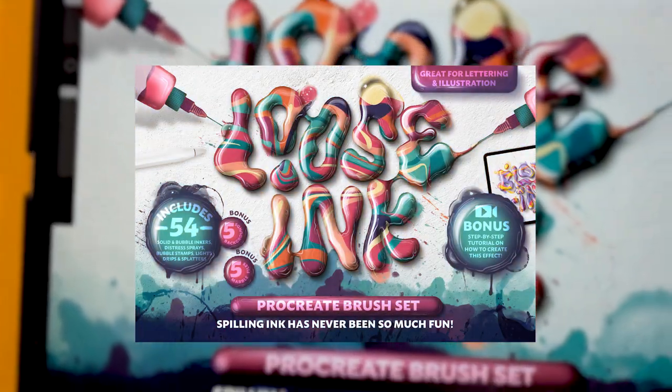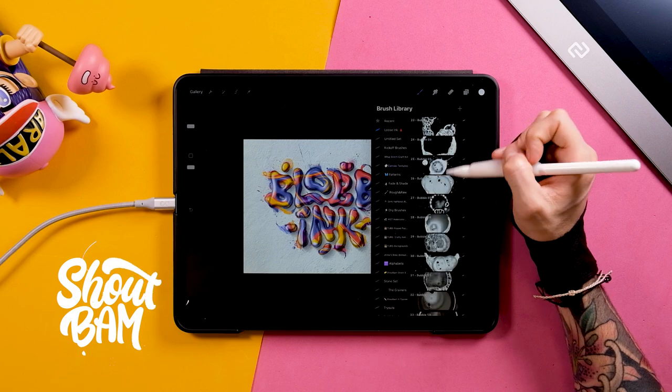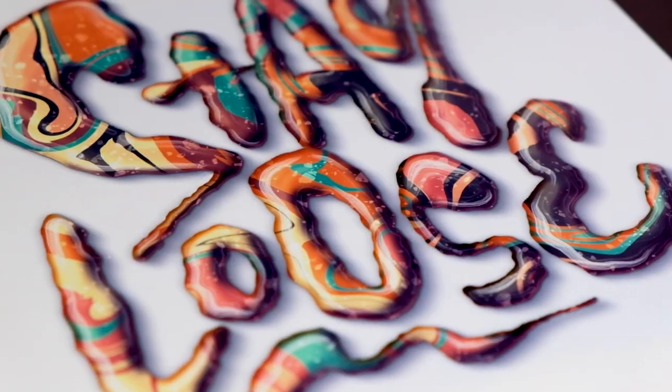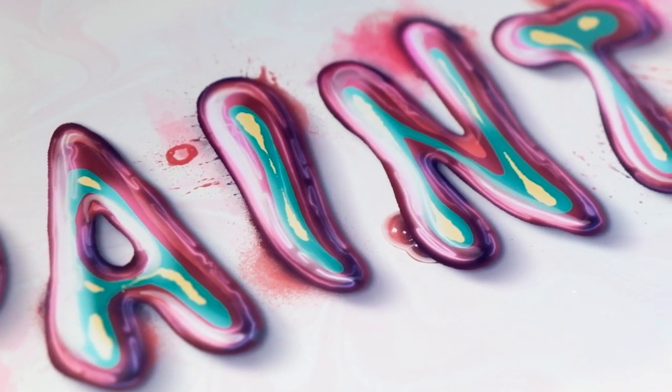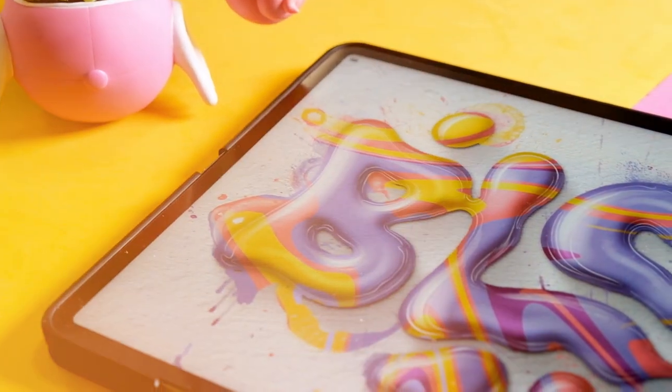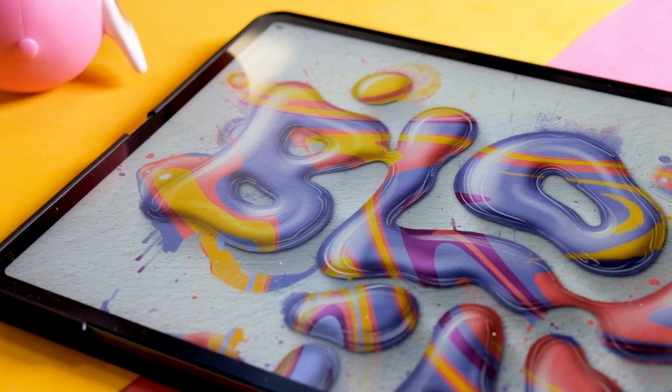Say hi to the Loose Ink Brush Set — a collection of perfectly imperfect brushes to help you unleash your inner artist and add a touch of inky chaos to your lettering and illustrations. 54 brushes that can be used and matched in a thousand different ways.